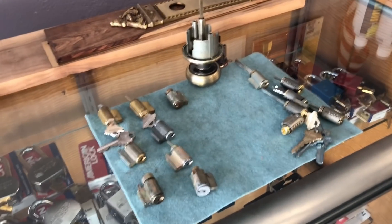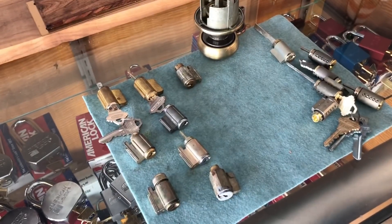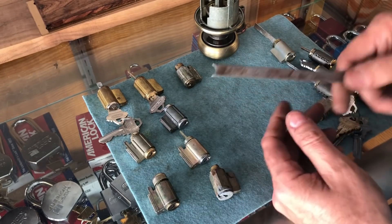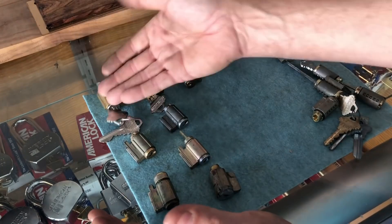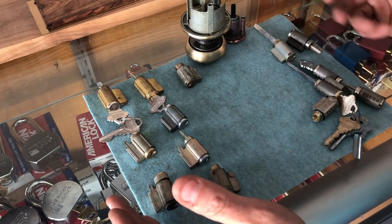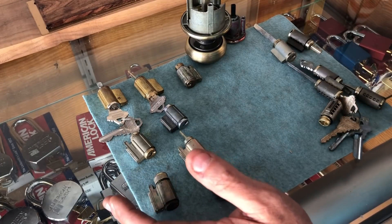I kind of understand when people don't know how to do something and they think they have to have a special tool, but you do not need a special tool to get the clip off. Last I saw, this guy was going to order a Quickset tool — he had a Schlage lock. I've got everything here: Defiant, Gatehouse, Cal Royal, LSDA, a Schlage cylinder, Quickset, and some Secure Key cylinders. These closely match what he's dealing with.